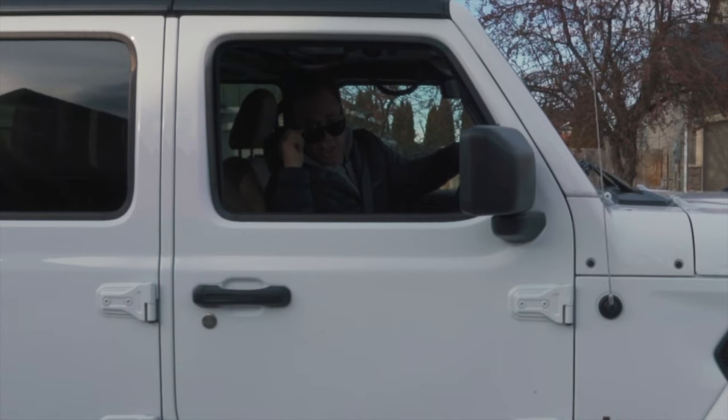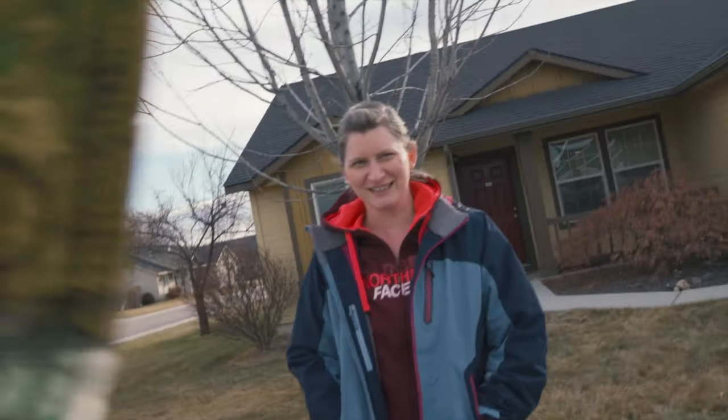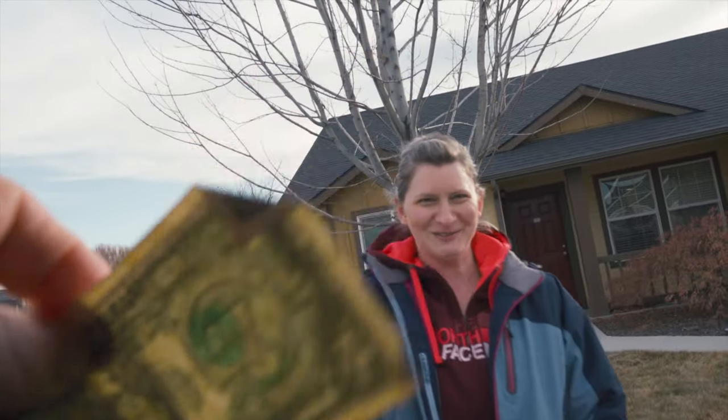Excuse me, miss. Can I interest you in a photo shoot down by the creek or possibly in my home studio? No thanks. Would this change your mind? Come on in.